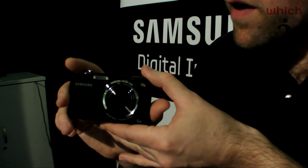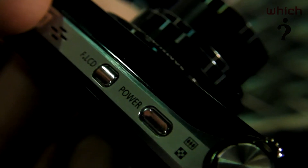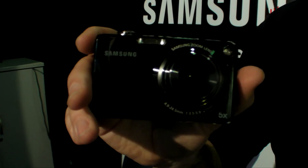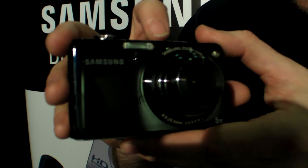There are a few advances, though. This PL150 now has a 5x zoom rather than the 4.6x zoom that we found on the ST550. And there are also a few new features added to the front-facing LCD.